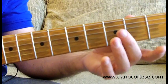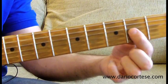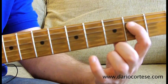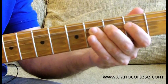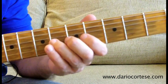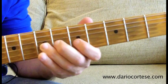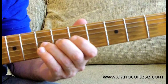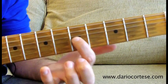The 2nd lick starts on the A string, 3rd fret, hammer on to the 4th, then G string on the 2nd, D string on the 4th and 2nd fret, then G string on the 4th, bend it up a whole tone, B string on the 2nd, then G string on the 7th fret, bend it up a whole tone, B string on the 5th, again G string on the 7th, bend it up a whole tone, release it, and pull it off to the 5th.